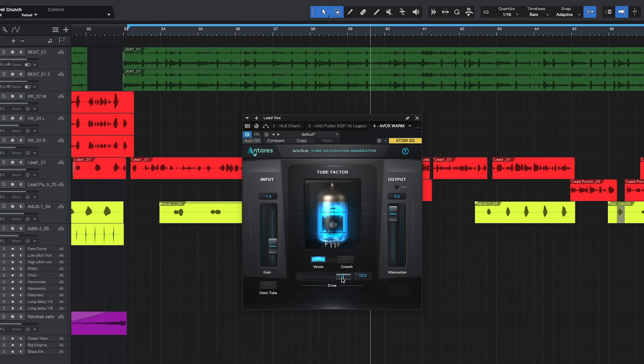Now let's go ahead and hit the Omni Tube to see if you hear any difference. I'll keep it on Velvet, set the drive to one, and just switch between the normal tube and the Omni Tube.